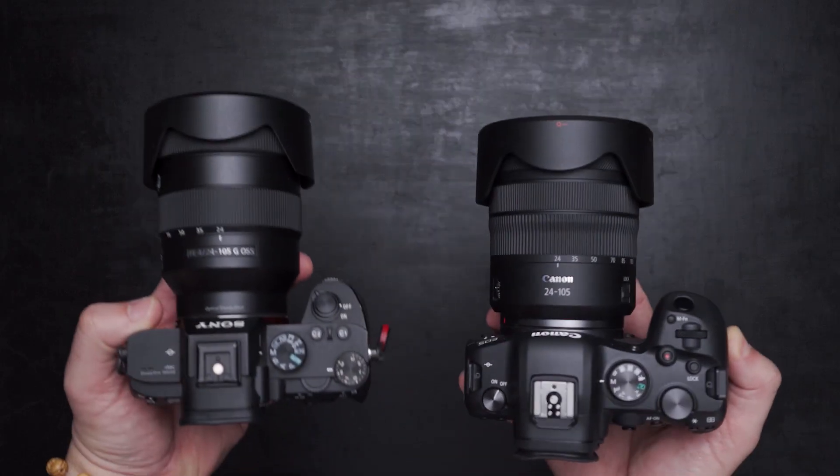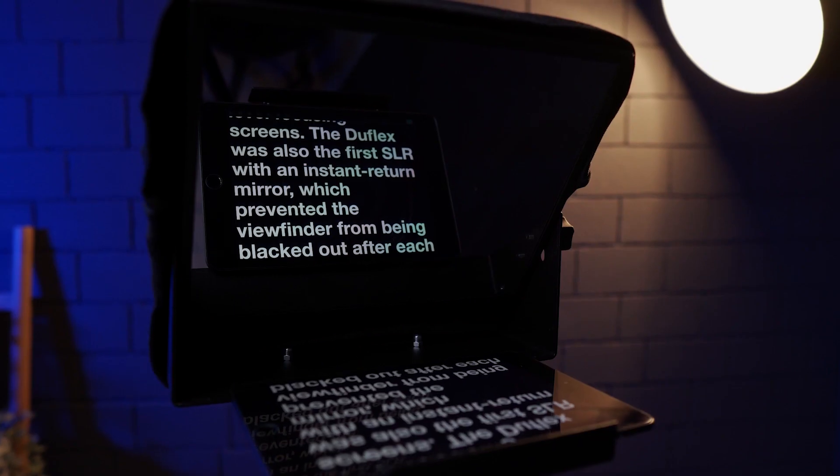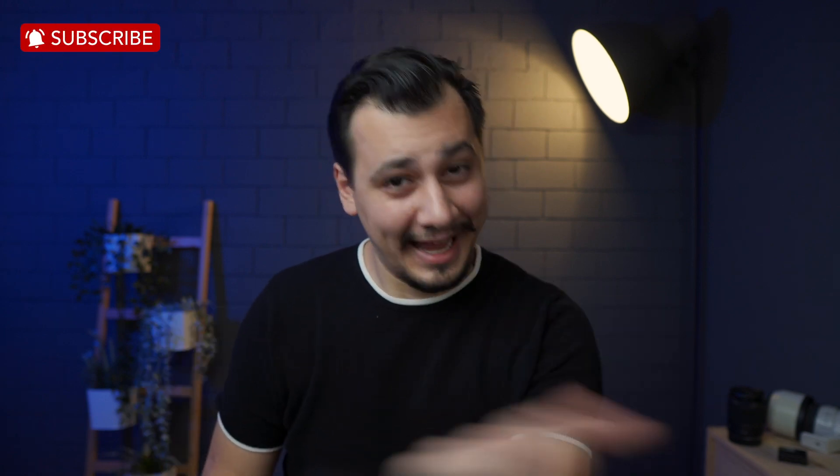Thanks for watching guys. On this channel, we make camera and filmmaking gear reviews. Thumbs up if you find this helpful, and hit the subscribe button for more. This was Oma, and see you in another one.